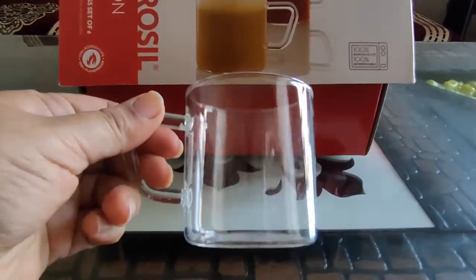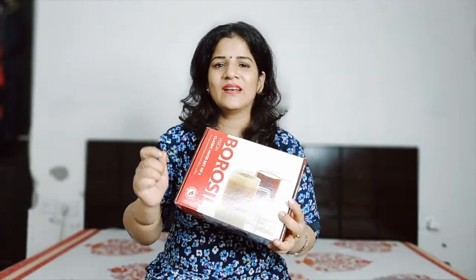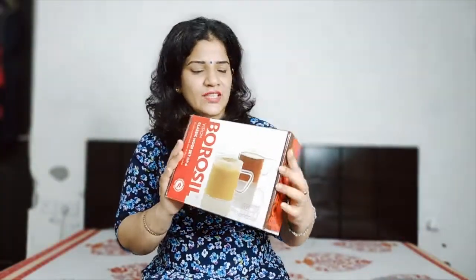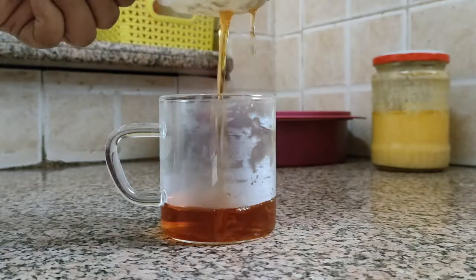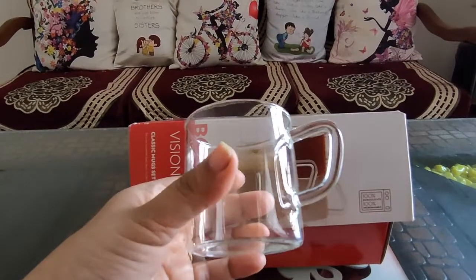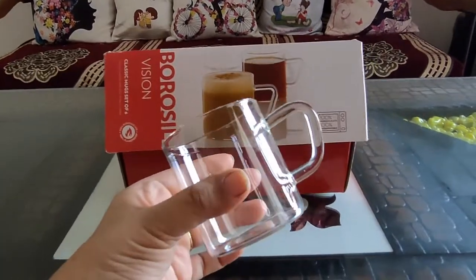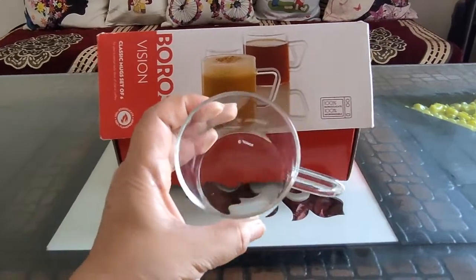The glass quality is really great. Borosilk glasses are 100% borosilicate glasses, flameproof, and also 100% microwavable.